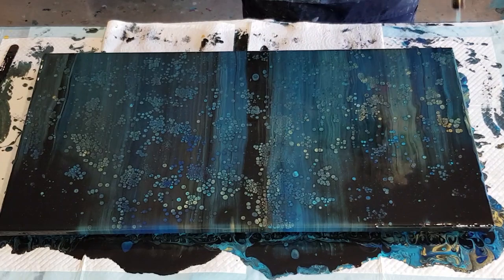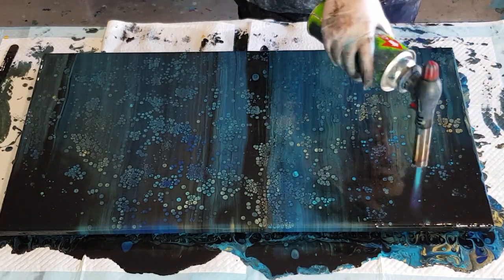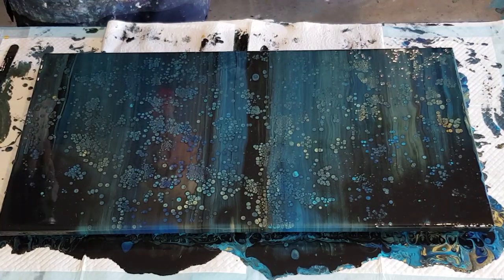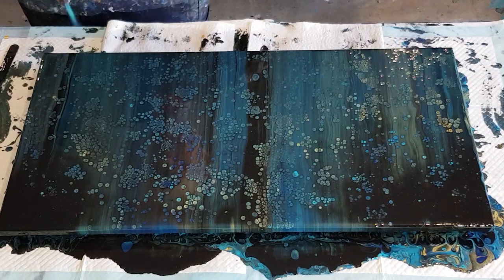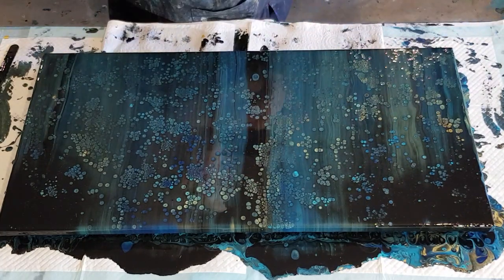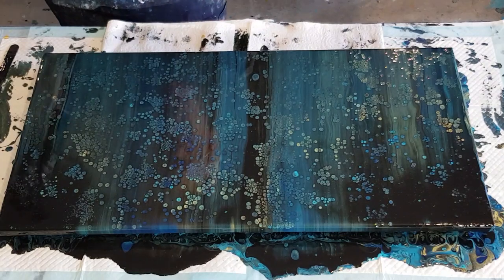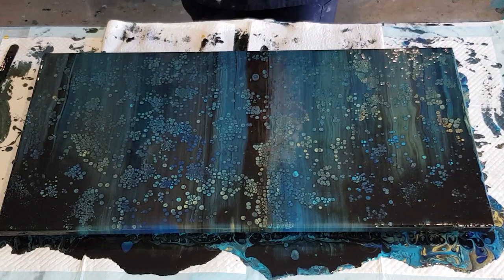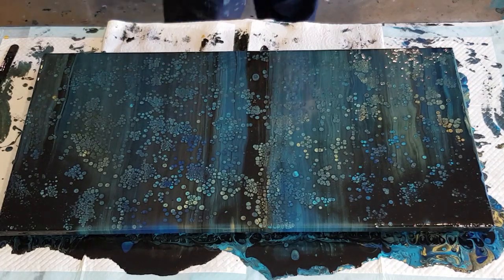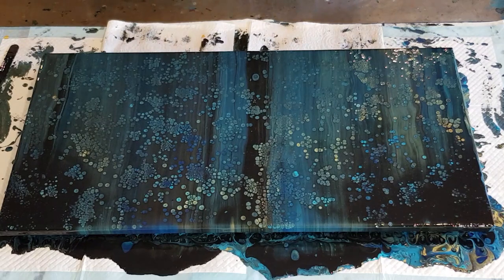I'm getting some gold through the black — I got a bit close there. This might be a good painting to do some balloon dipping since the cells are quite small and I may get some lighter colors through if I'm lucky. I probably won't get much in the dark corners. It's kind of got a Nightmare Before Christmas look — dark and mysterious.